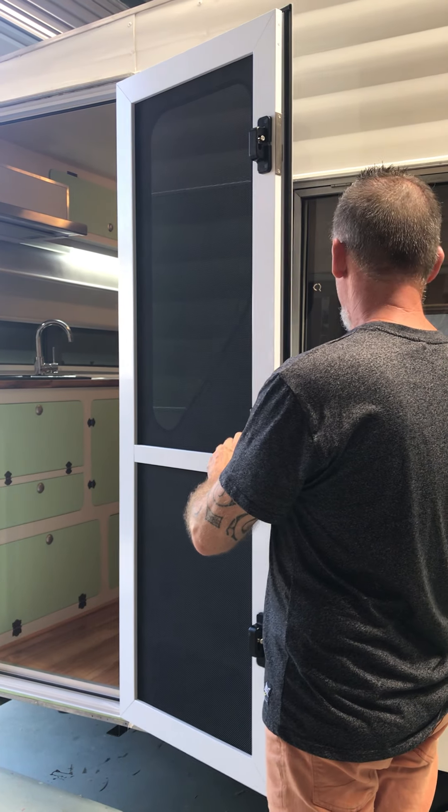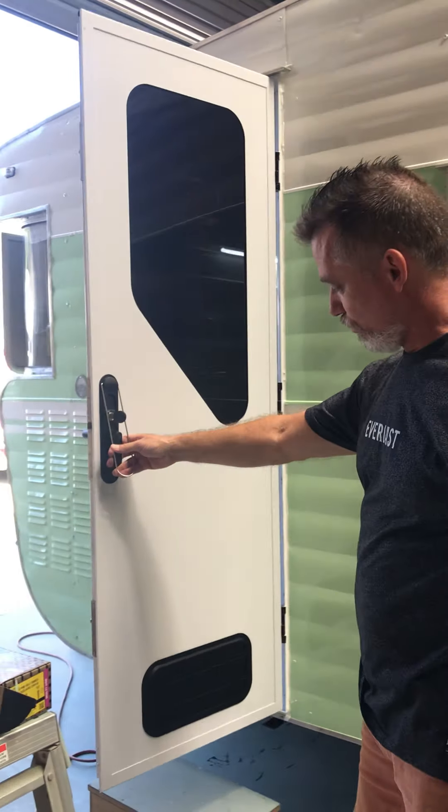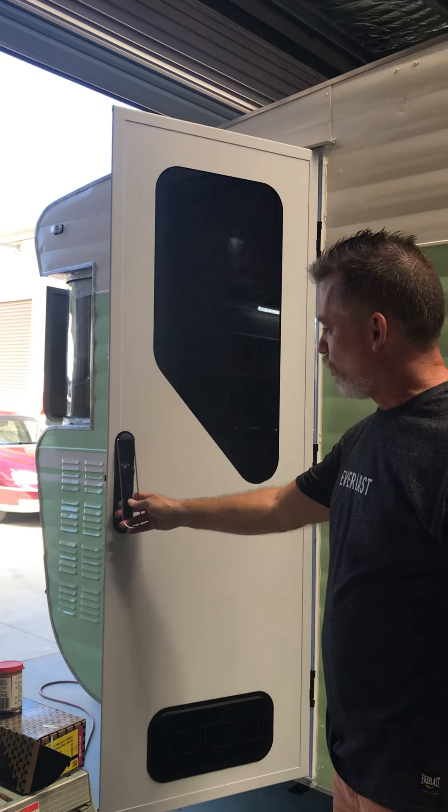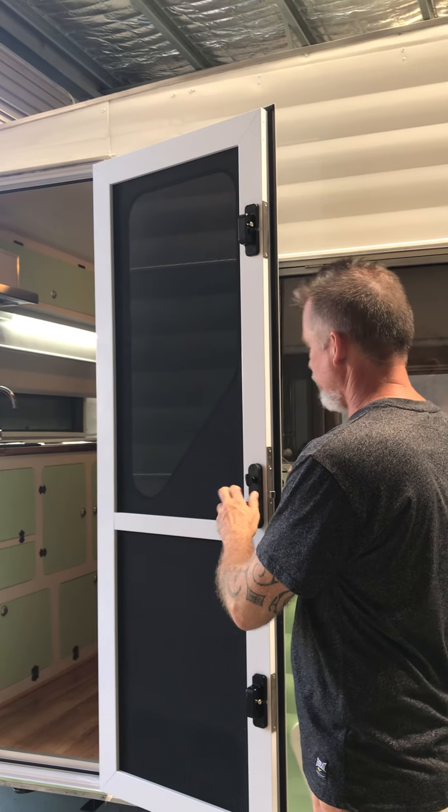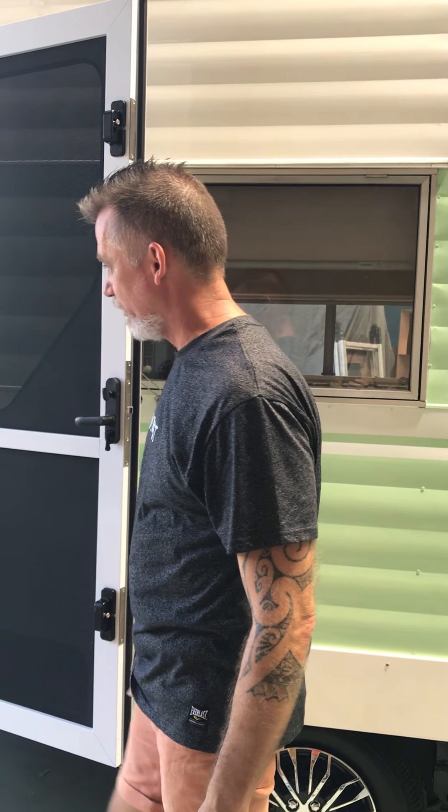This van had a terrible old school door on it, so it's got a brand new door that we got from Aussie Traveller. It's got a very heavy duty screen that not even your cat can destroy, and inside that it's got another midgey screen — so it's a fantastic quality door.